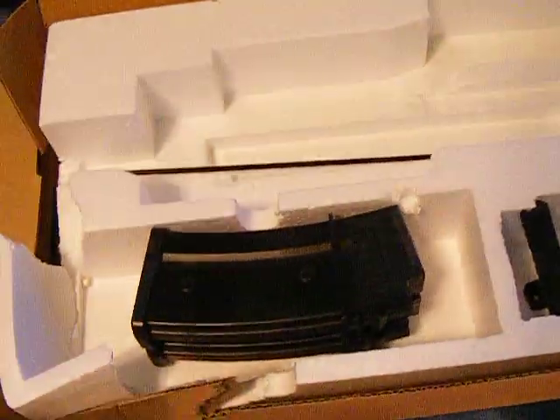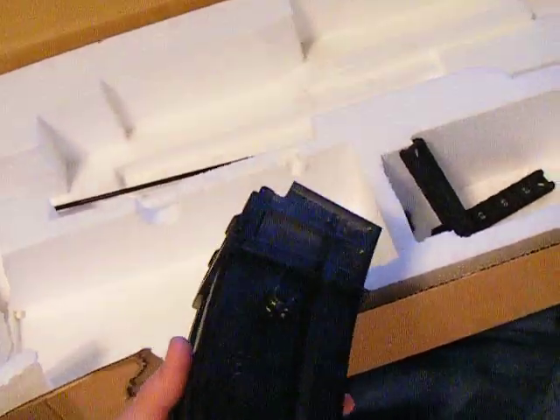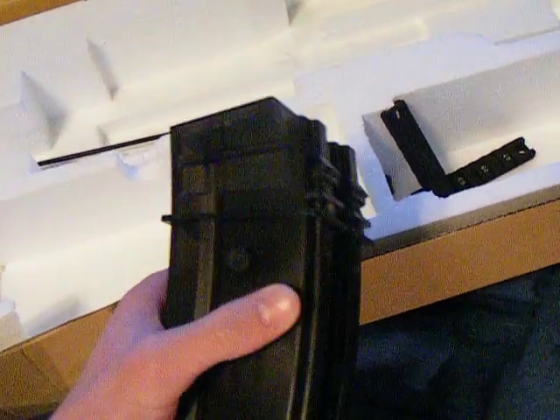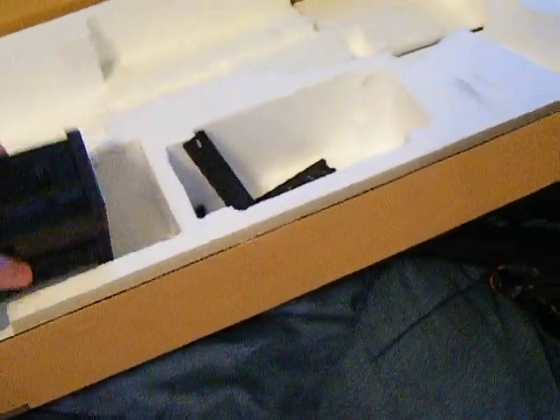In the box, you get two high caps which feed perfectly, but they don't fit in the magwell very well — they wobble quite a bit. The texture is pretty nice, but the material is cheap and it doesn't feel that strong.